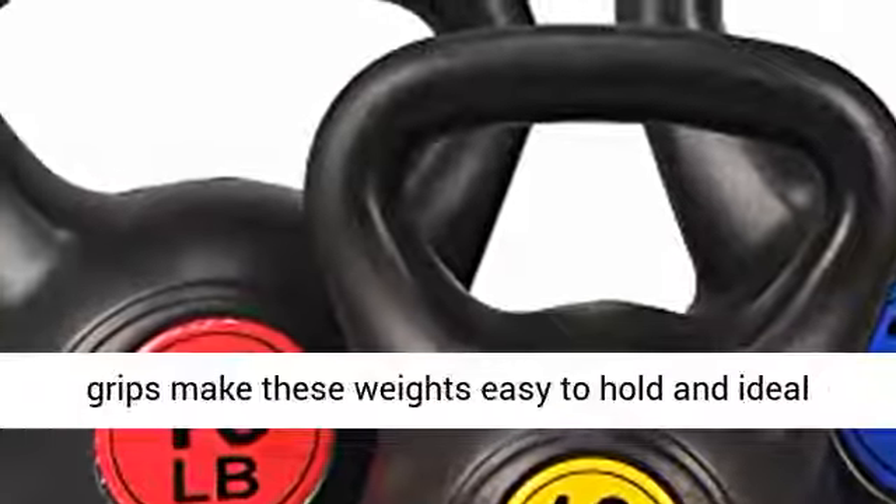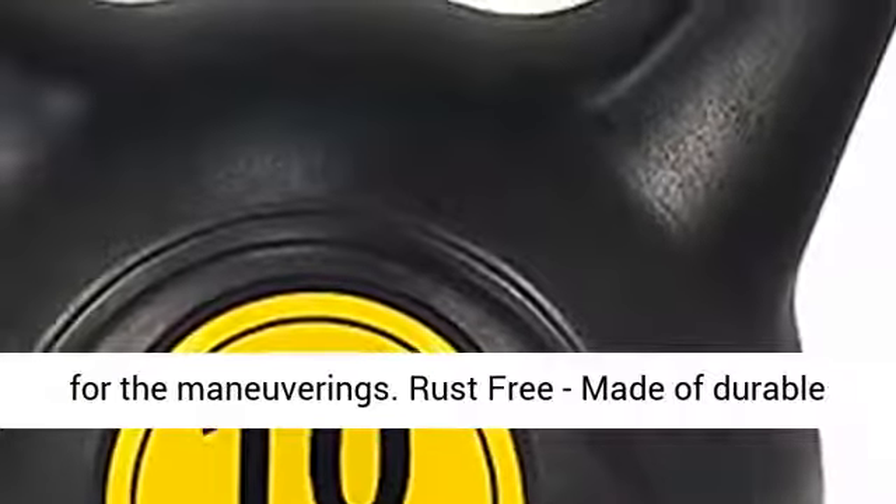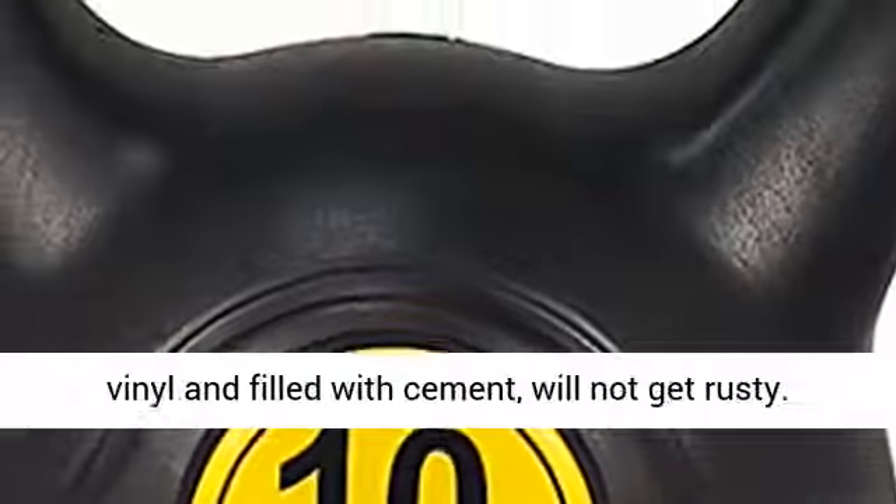Ergonomic handle — wide and comfortable grips make these weights easy to hold and ideal for maneuvering. Rust-free, made of durable vinyl and filled with cement.